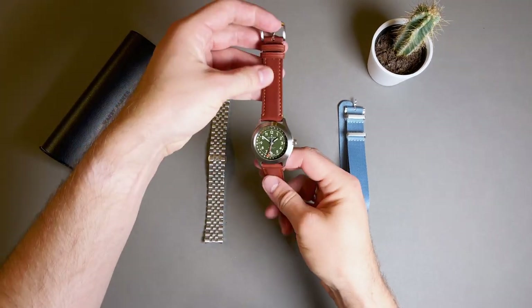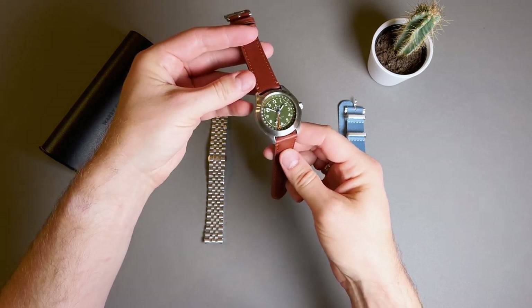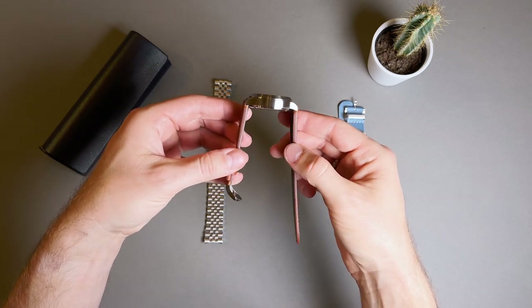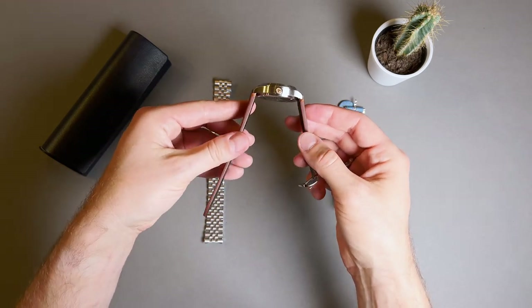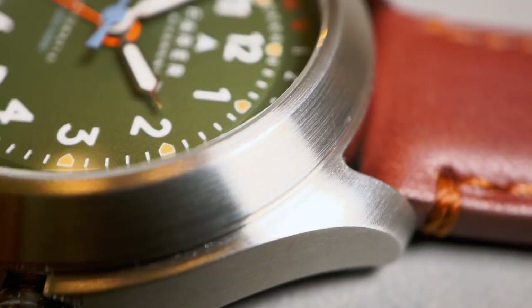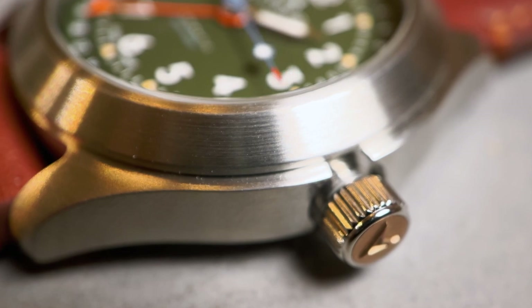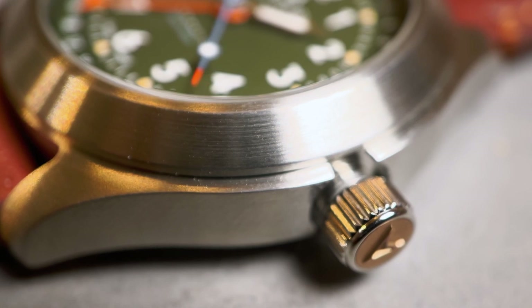The dimensions on this 316 marine grade stainless steel case come in at 38.5mm in diameter, about 12.3mm in thickness, and spans the wrist at 45mm lug-to-lug. This watch fits great on my 17cm wrist. The case has a completely brushed satin finish with simple lines and shapes, with a base case with integrated lugs, and a beefy sloping bezel leading up to a flat sapphire crystal with anti-reflective coating. The signed screw-down crown at the three o'clock includes Farrah's classic signature insert in bronze, and with that, plus the solid case back, it delivers 200 meters of water resistance.